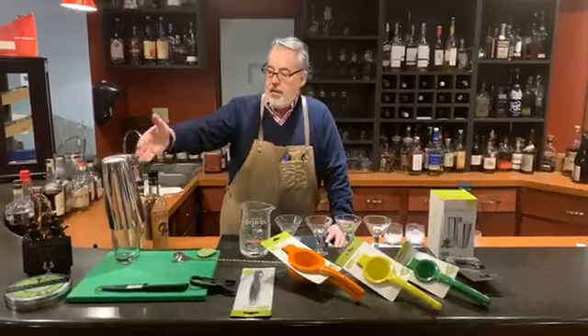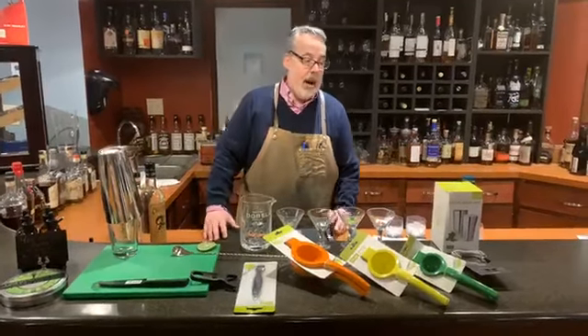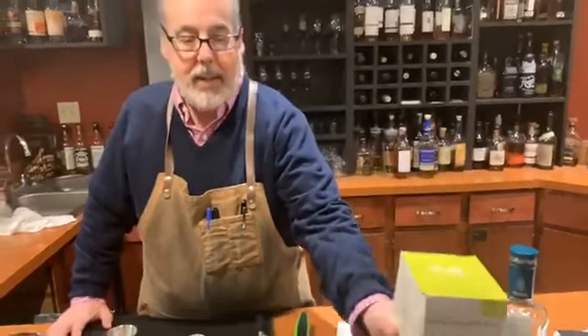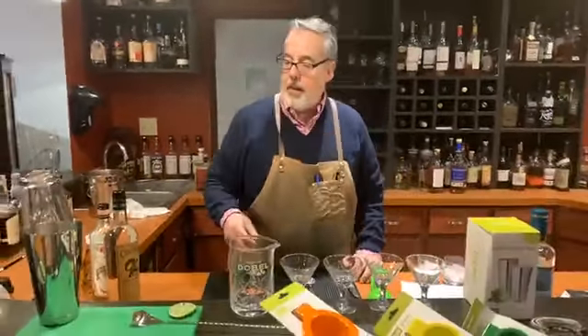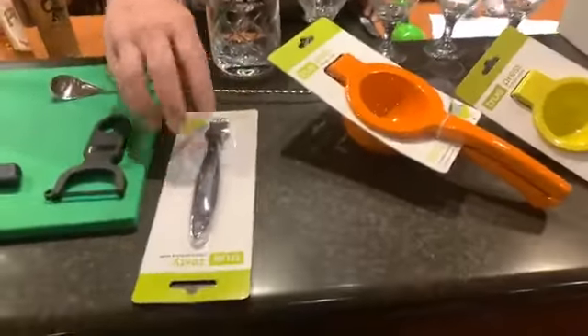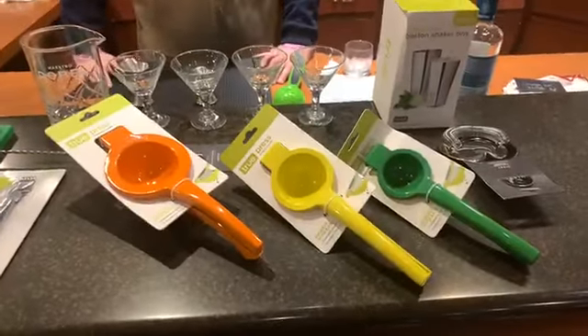What we have here laid out in front of us is some of what I consider the basic needs for a home bartender. Probably the most important is what's called a Boston shaker. We have all these items available at Vine and Table, but you can also use anything that could substitute. This is my favorite version of a shaker — just a pint glass and a 16-ounce tin shaker. I also like to have a sharp knife, a Y peeler for peeling an orange, and a zester.